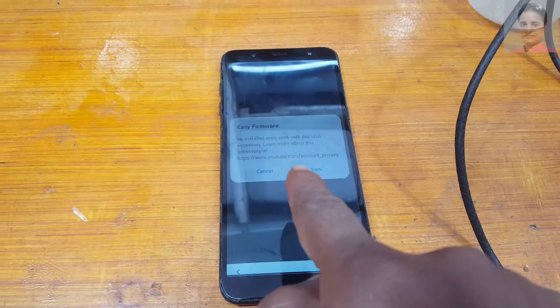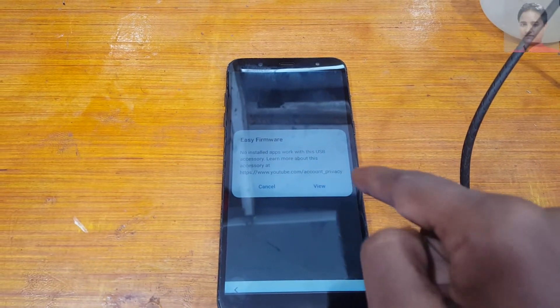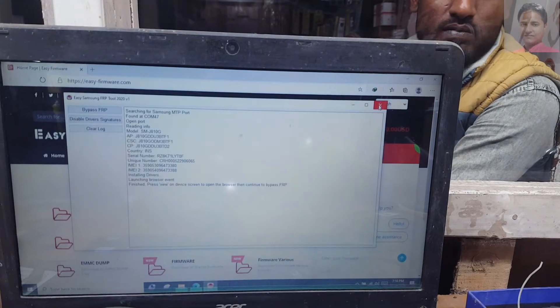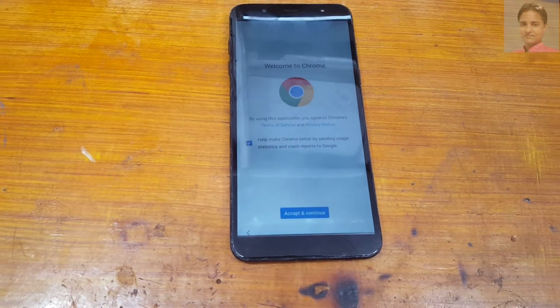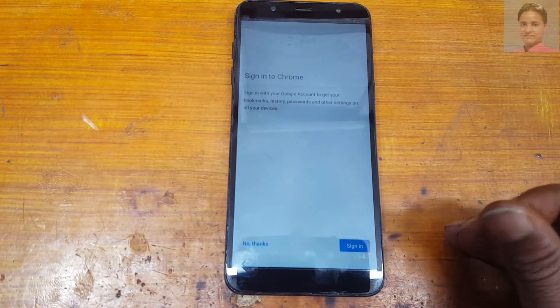You will get a notification — just tap on 'View'. Now you can close the tool and remove the USB cable. Now tap 'Accept and Continue'. No thanks.